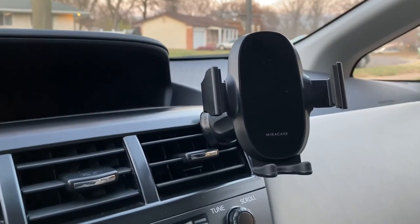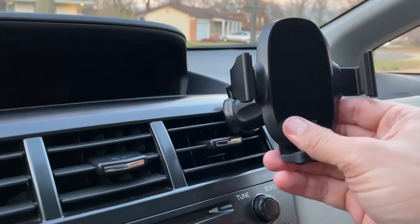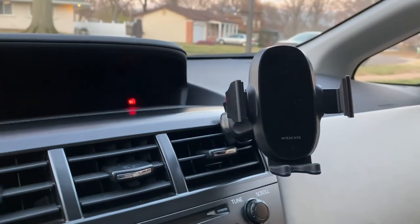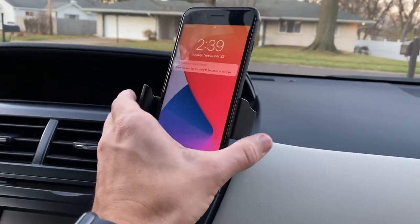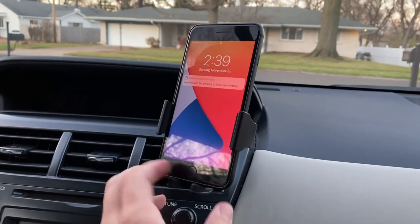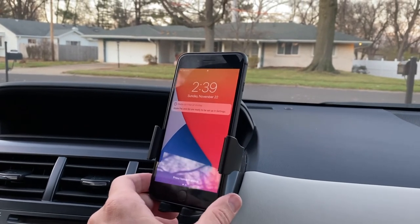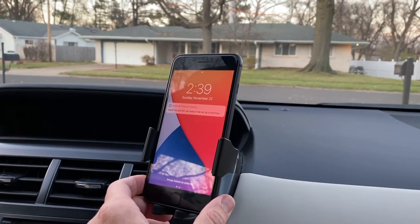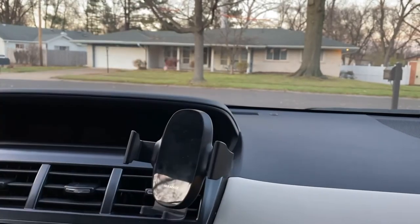I also tried this on my Buick where the vents were straight, and it worked fine on that too — so I imagine it's going to work on almost any car. You just throw your phone up on there, cinch it up, and it's nice and secure. It's not going anywhere — I've been over a lot of bumps and it's fine. There's a release button on the back; just hit that, grab your phone and go.